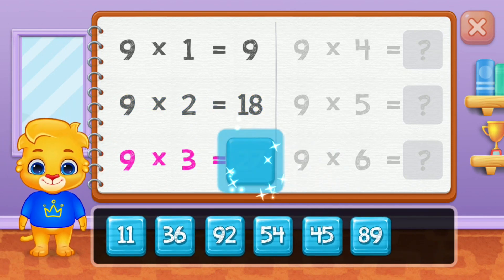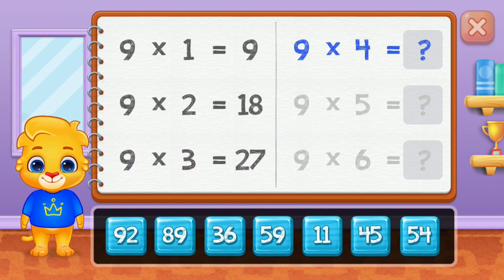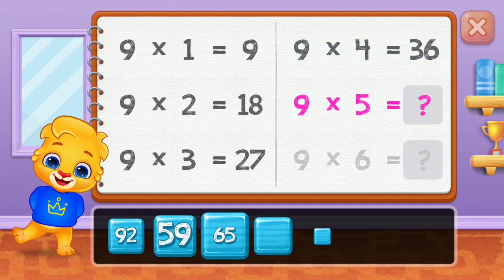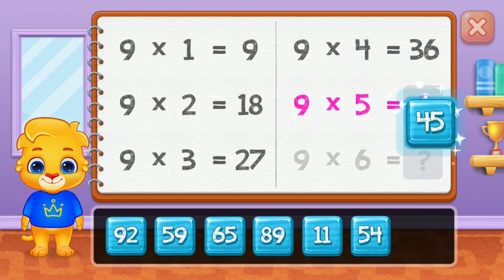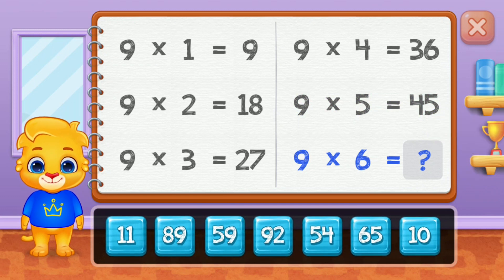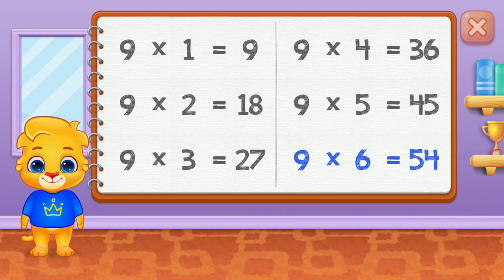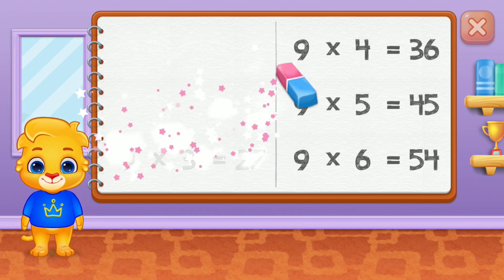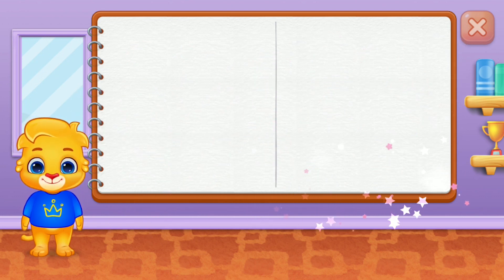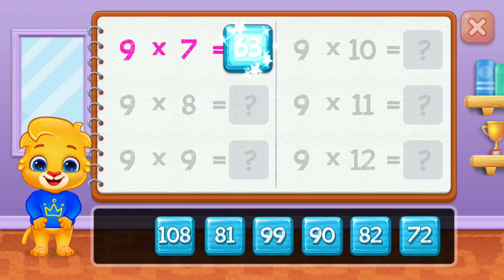Twenty-seven, thirty-six, forty-five. Good job! Fifty-four, sixty-three.